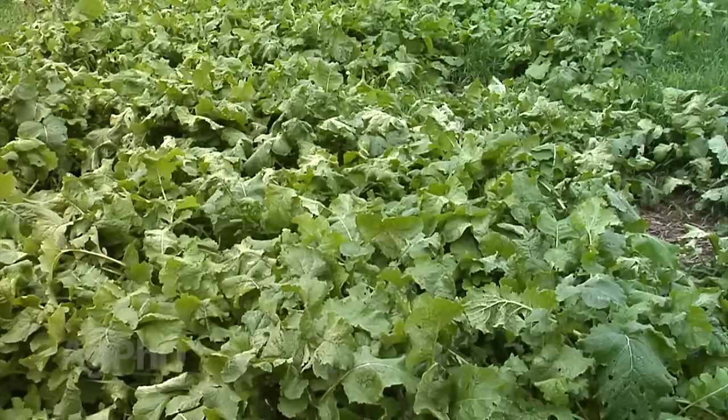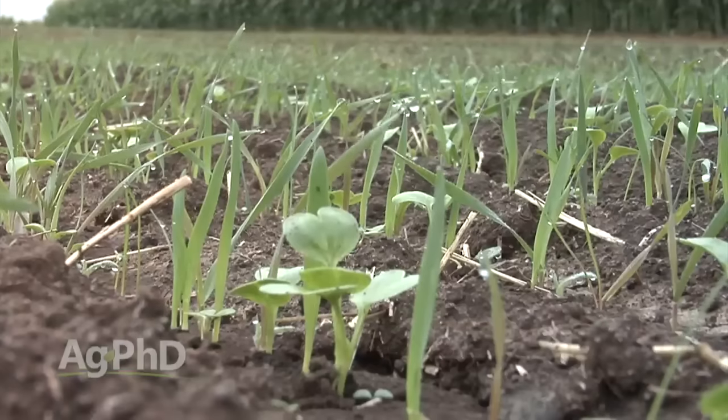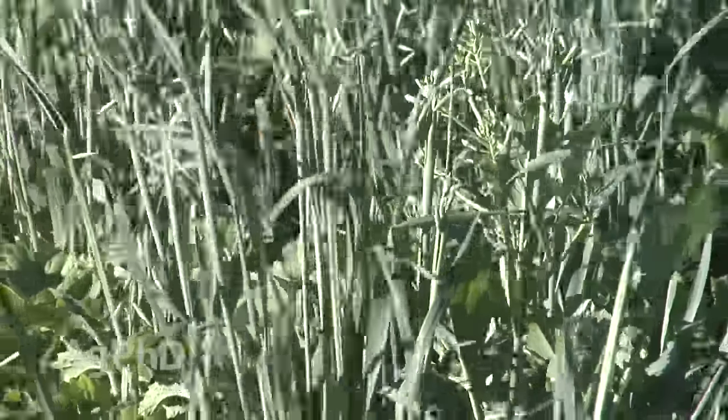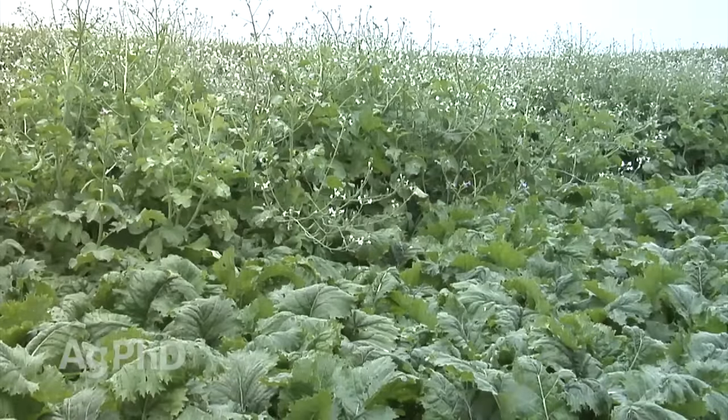One of the hottest topics in agriculture over the last three or four years has been cover crops. We're finding more and more farmers wanting to use them, so today we'll talk about your options. If you're dismissing cover crops right off the bat because they'll suck up all the moisture and eat up all the fertilizer in your field — well, neither one of those is necessarily true, depending on the crop and what you use that cover crop for.